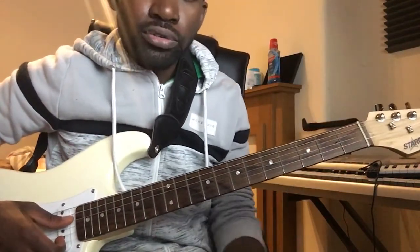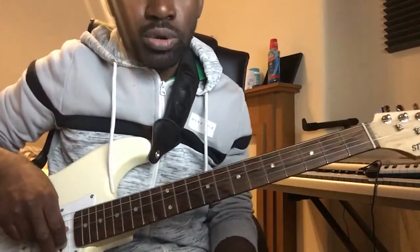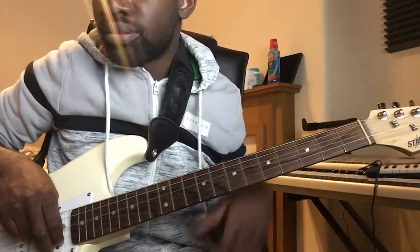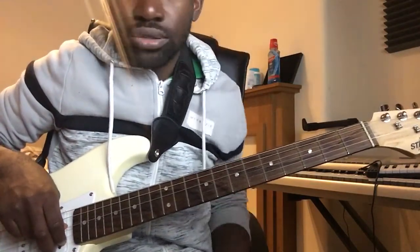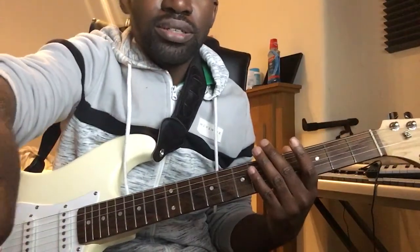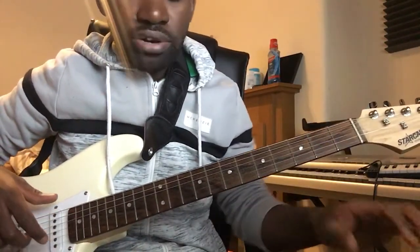Good morning, good afternoon, good evening — welcome to everybody watching. This is a quick lesson on a popular Ghana gospel song, a praises song called 'Wala Abooloo' by Soul Winners. The song is in the key of F and the rhythm is like a Dagomba rhythm.